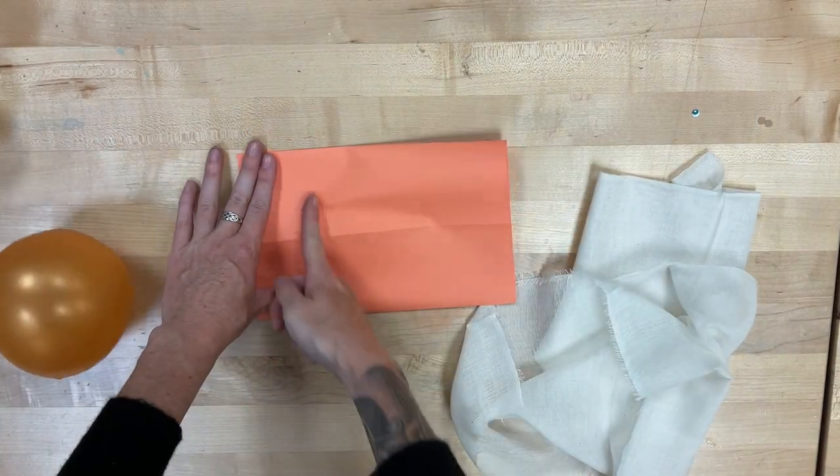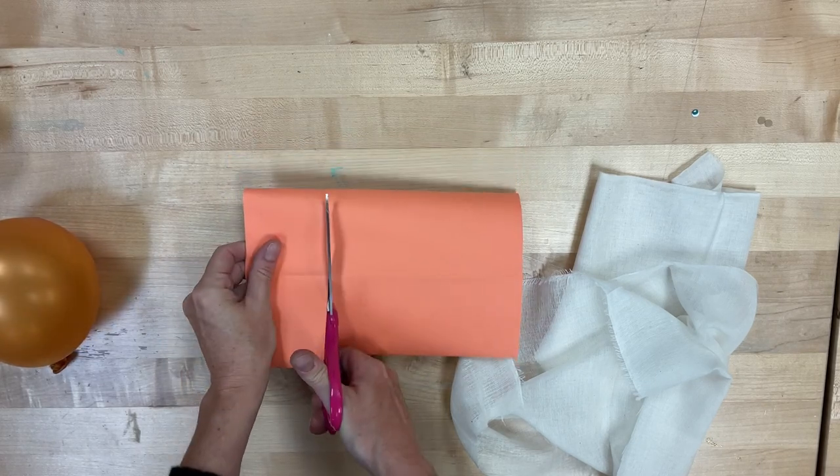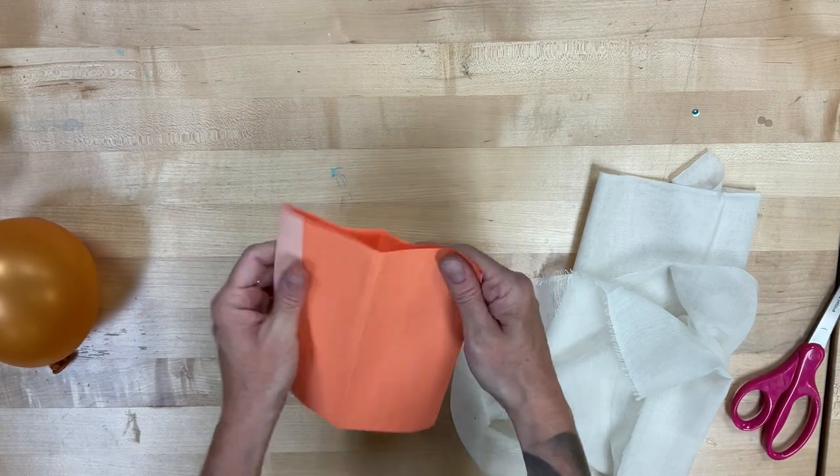This one's a little taller than I want it to be, so I'm going to cut a little bit off. I want some of my cheesecloth to kind of drape on the ground like a ghost.